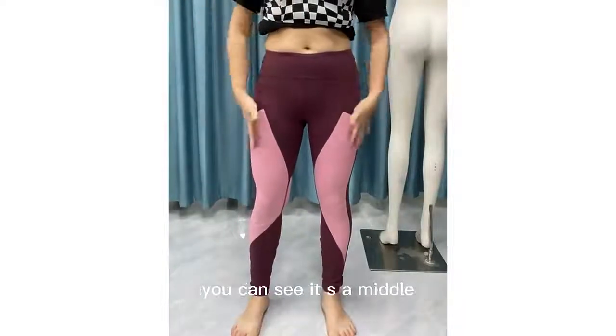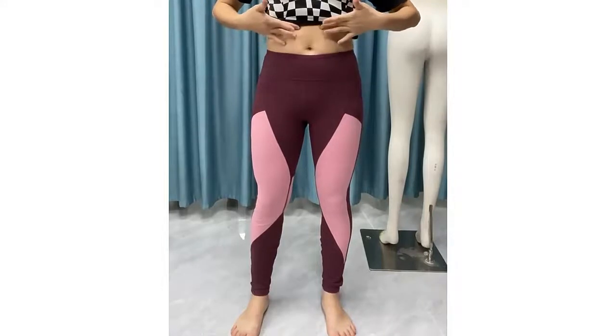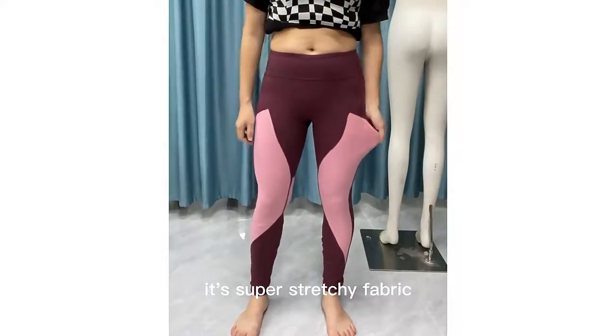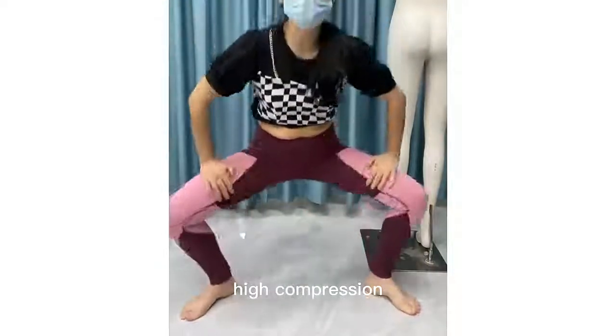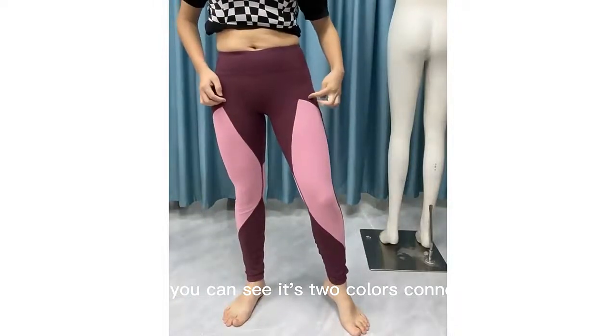This is my skirt, as you can see it's a middle waistband. If you like, we can make it higher or lower. It uses a very stretchy fabric — very straight even if you do any sports. As you can see, it's a big two-color design.